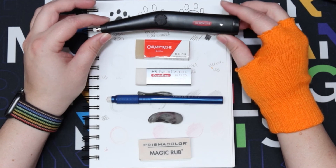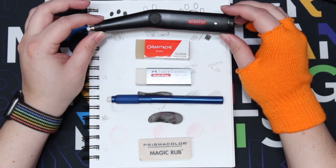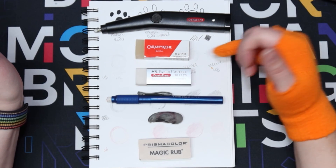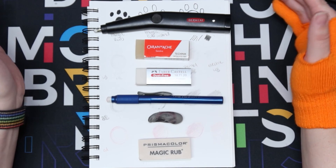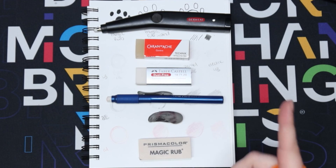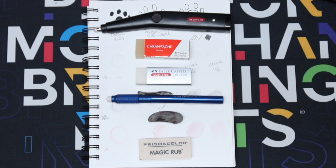And in first place - I bet nobody's surprised - is the Derwent electric rechargeable eraser. It erased almost completely - you might not even be able to tell it's there. Those are my thoughts and opinions. Let me know what you thought about the erasers in the comments below. If you want to check out another cool video where I compare things, tap the thumbnail. Thank you guys so much for watching - don't forget to like, comment, subscribe, and turn on the notification bell. I'll see you in the next video, bye!